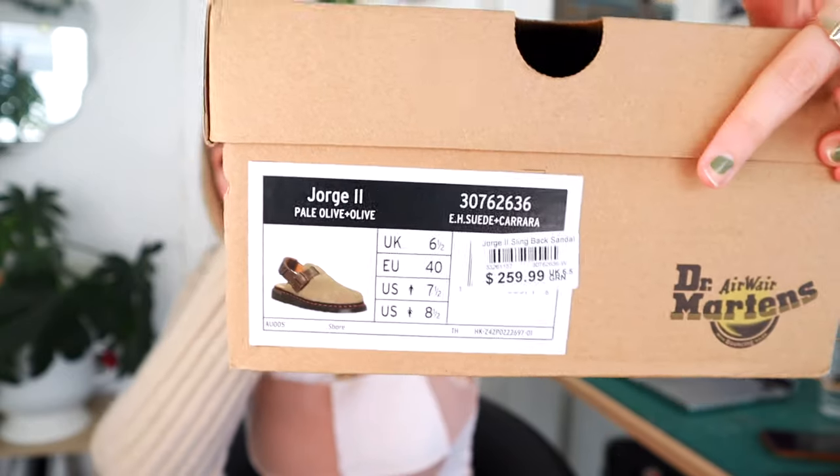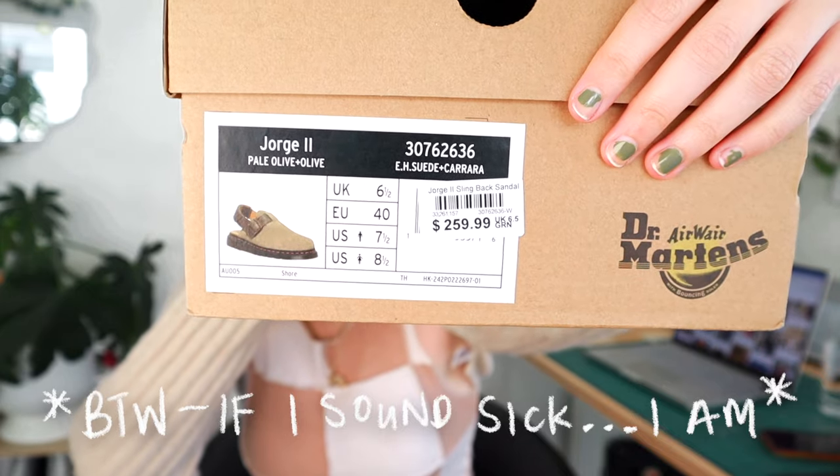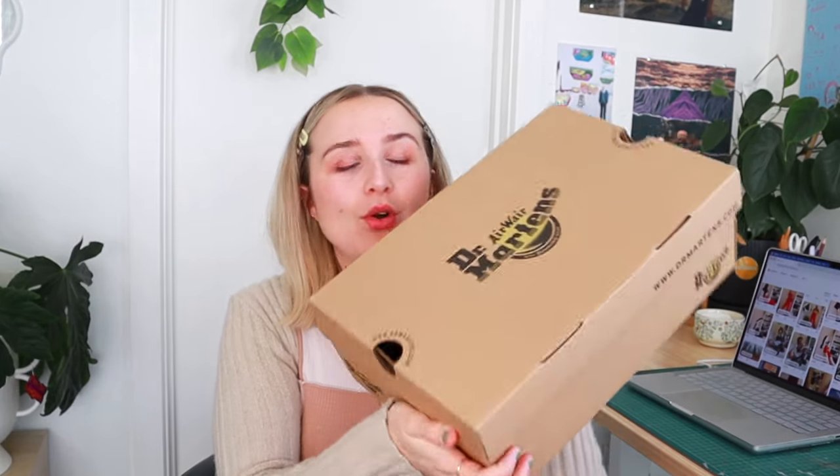That price is insane and I actually found them on sale for like $180. But honestly, I don't love buying Doc Martens new, but I just could not resist. I needed one of you guys to just be like, no, just don't do it. I got them and I think I'm going to return them. Before I do that, I thought I would talk about them first.